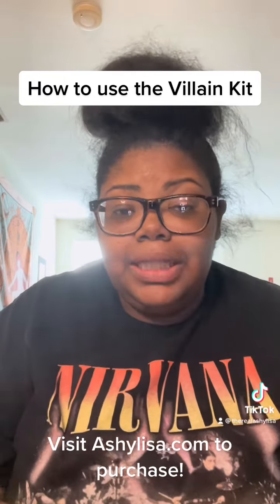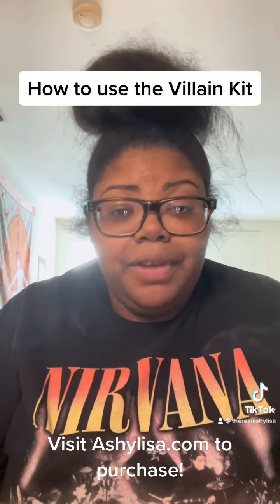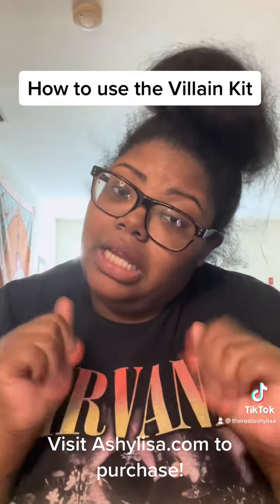So that is the villain kit — that's how you use it, that's what's included. If you have any questions, just drop them in the comments and I'll see you on the next one.